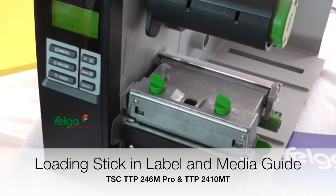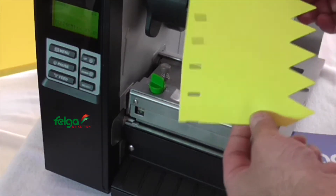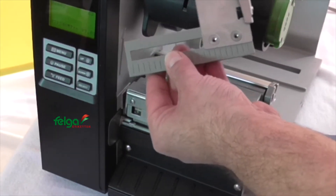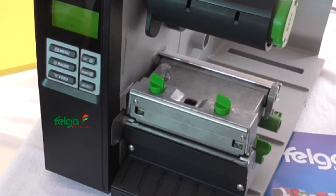In this video we want to show you how to prepare the TSC industrial printer TTP246M Pro and TTP2410MT to print on the pot sticks used in agricultural applications. What we need is the optional media guide, which is able to catch the spikes of the pot sticks to make sure they can be printed properly.